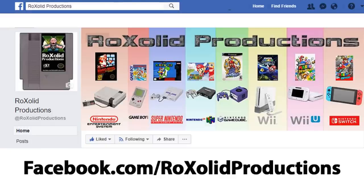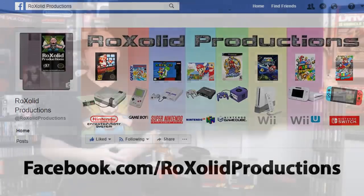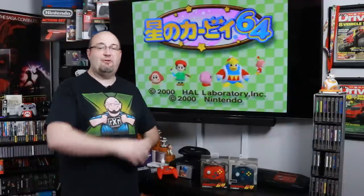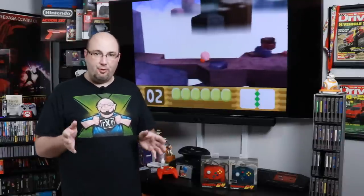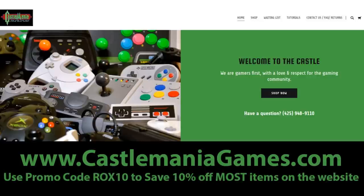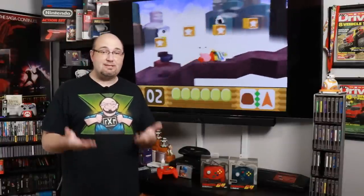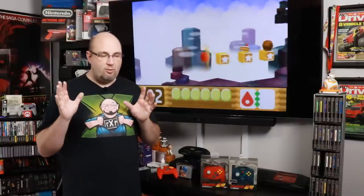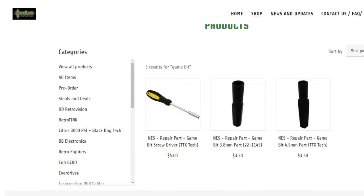We always have a conversation going on our Facebook page at facebook.com/rocksolidproductions. If you're looking to pick up parts, accessories, and tools — like the game bits you saw me use to get inside the N64, cleaning supplies, and so on — head over to castlemaniagames.com. Ryan has it set up so if you spend $30 or more you get free standard shipping in the lower 48 states, and most items if you use promo code ROX10 you save 10% off your order. Game bits are great tools to have not just for getting into your consoles but also your games — if you're a retro gamer you need a set in your collection.